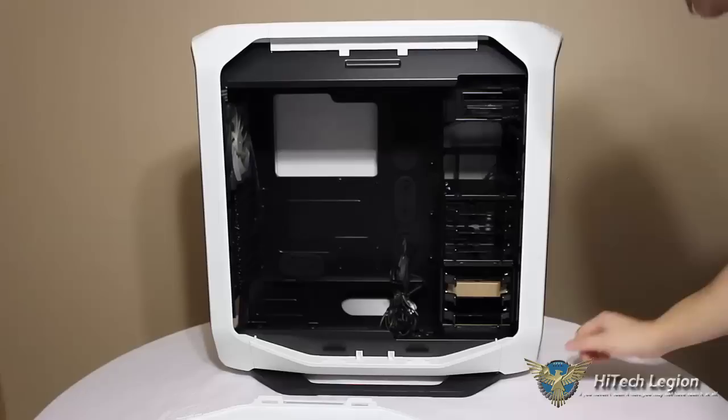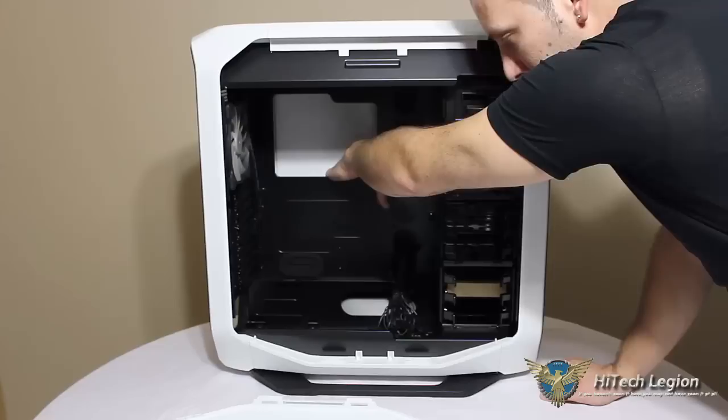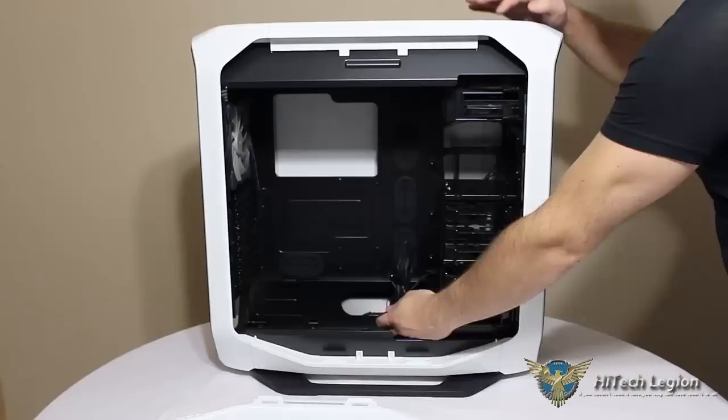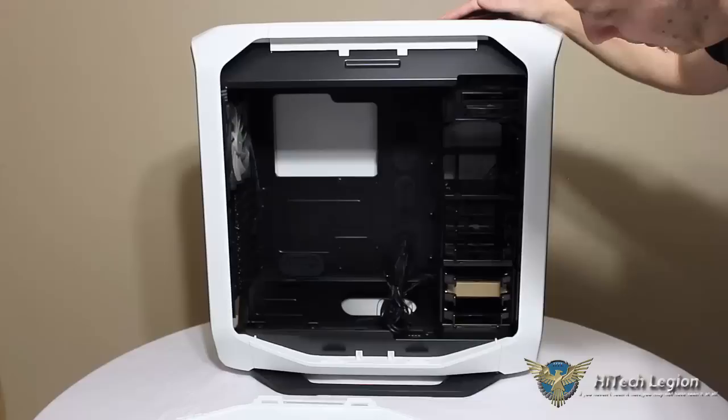Inside here we can take a look at the case — very clean inside. We can see all of our grommets for cable management through to the back of the case, which has plenty of room behind the motherboard tray for cable management. We can see all of our cabling run to the front here for our front panel, our fan cables, all of our normal front panel accessories, and also for our fan speed controller on the top of the case. Our reset, our 2x USB 3.0, 2x USB 2.0, headphone, microphone, and of course power button.